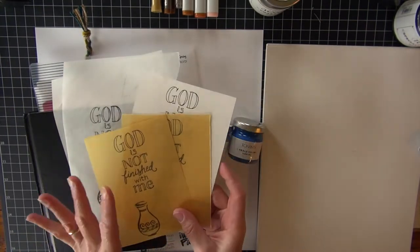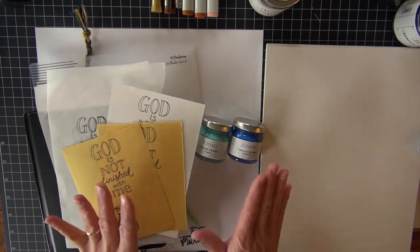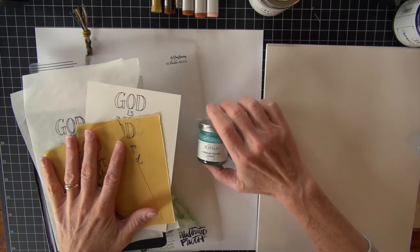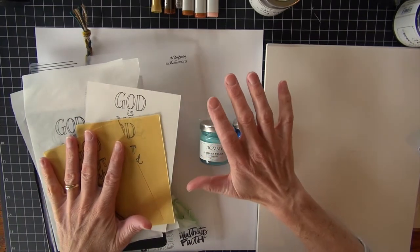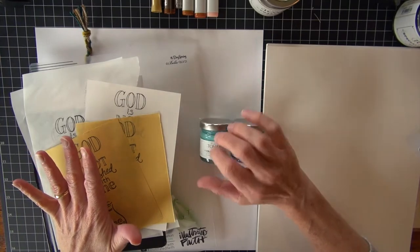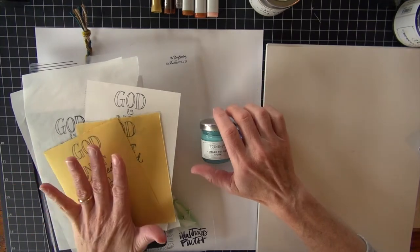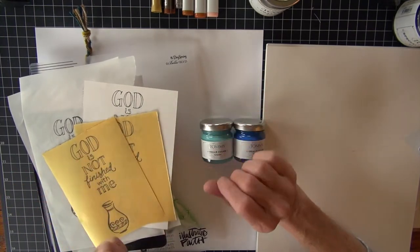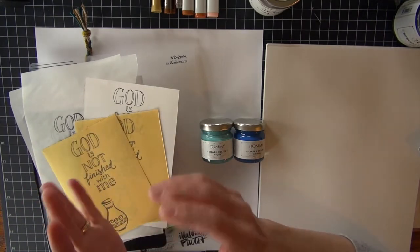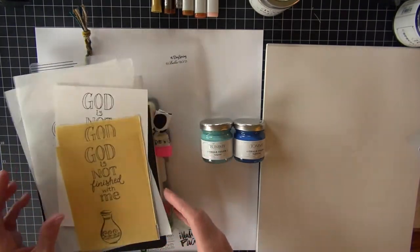I'm not completely sure what I'm going to do with all of that yet, but one thing I do know is I'm going to use some of this new paint from Tommy Arts. It's a chalk color paint, and it is beautiful and gorgeous. I actually think it's going to work great in my journal pages because the paper in here is super, super fine — like so lightweight, more like a tracing paper weight.